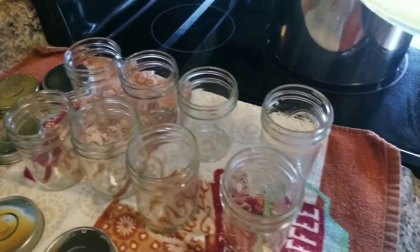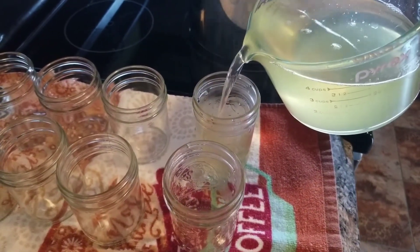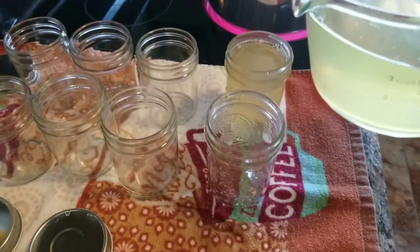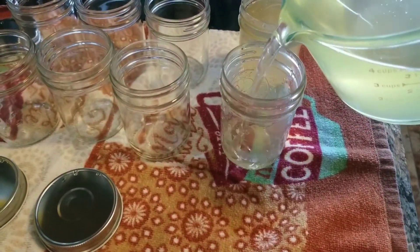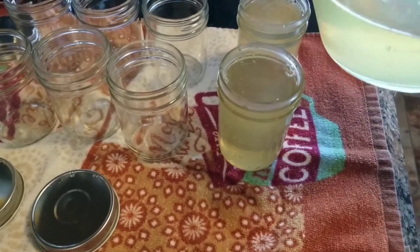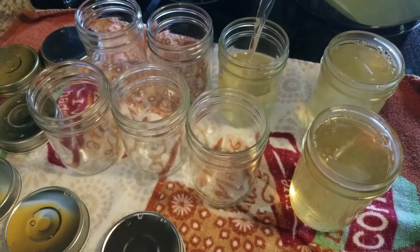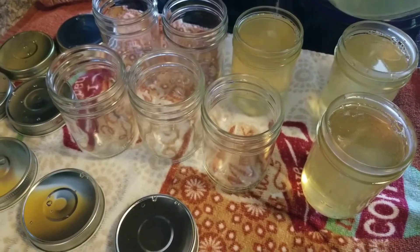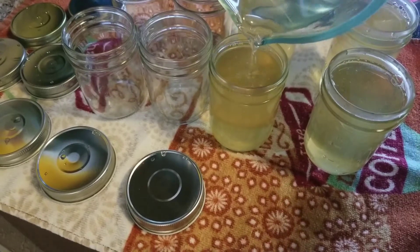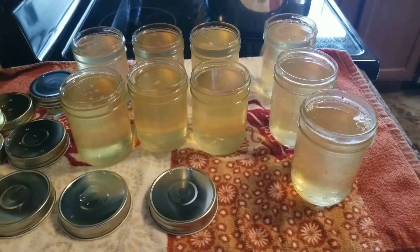I take the four-cup measuring cup and slow and steady pour this into the jars. A lot of people use a funnel but I do not, because I only need a quarter-inch headspace and with a funnel it sticks to the bottom and gets the rim messy when moving to the next jar. As you can see this is a very clean, easy way to do it. I ended up with nine half-pint, one-cup jars filled up.